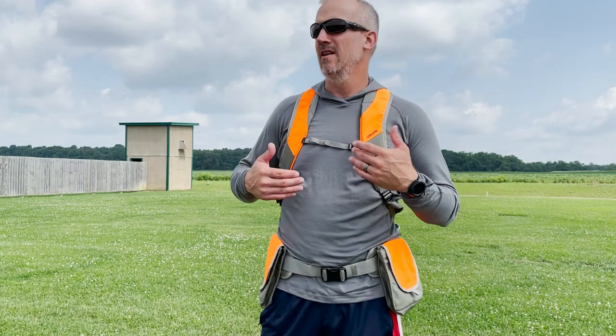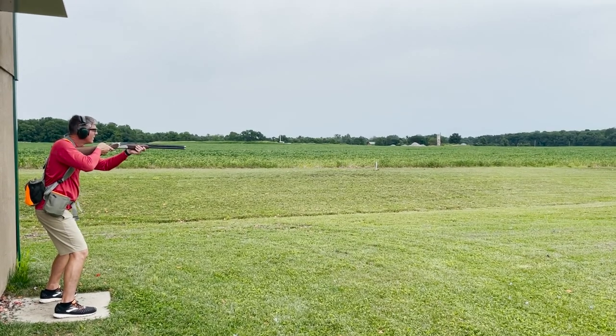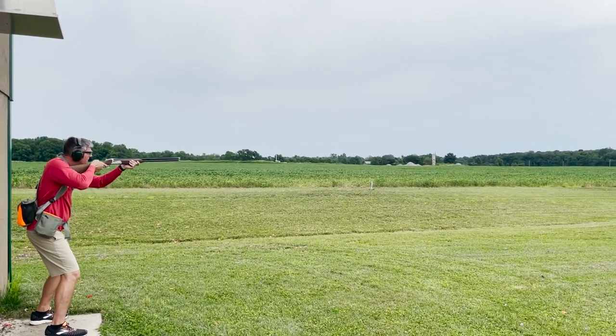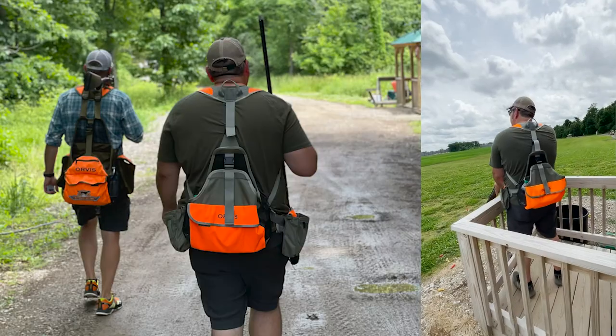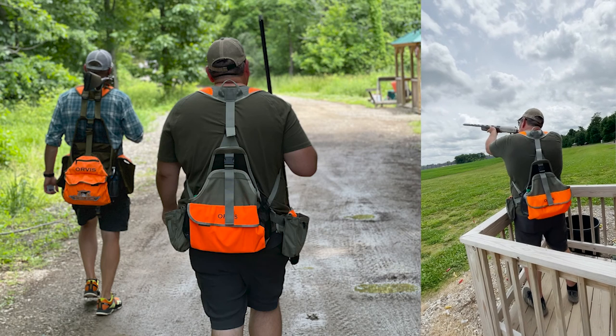I'm going to tell you the things I like, the things I don't like, and just go over the vest in general so you have an idea of what you're looking at. I'm 6'2". We've had this vest on six or seven different fellas — no ladies yet — but the adjustments are great. There's a lot of range for adjusting on this vest.